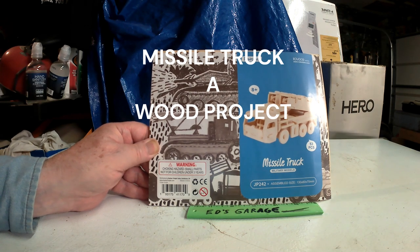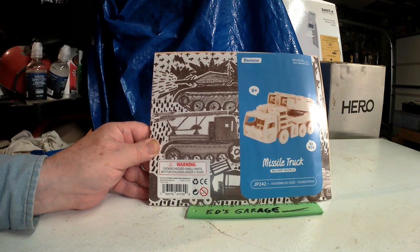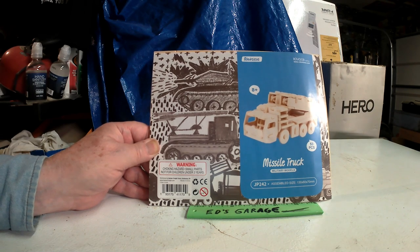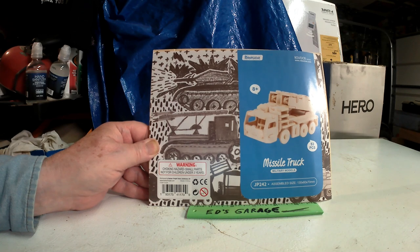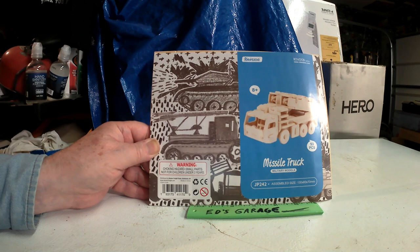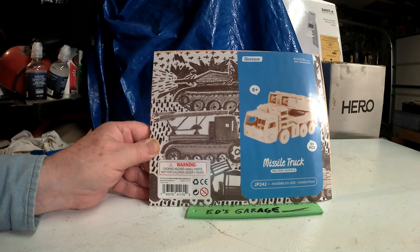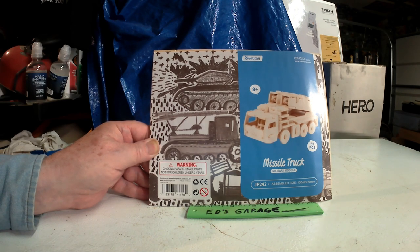Ed here, back in the garage. Did something a little different — built me a little missile truck. Found this at Harbor Freight, quick little kit, easy little kit. It surprised the heck out of me.